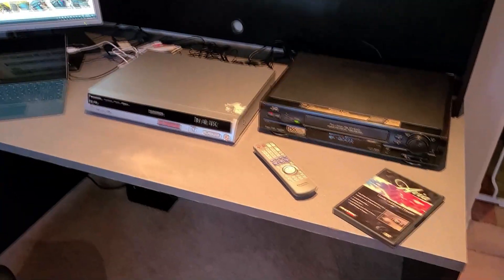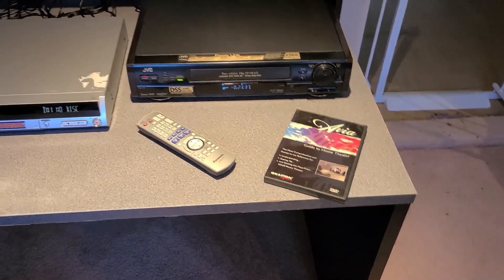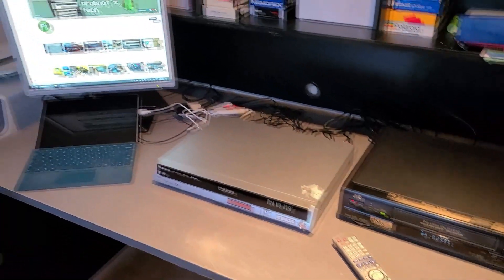Hey folks. Today I wanted to show you this new DVD I got for testing video captures and quality of VHS and beta machines.